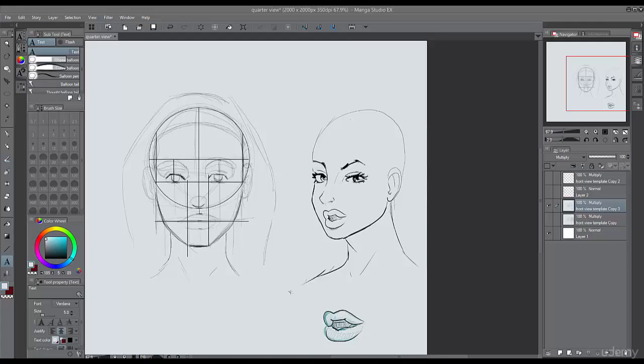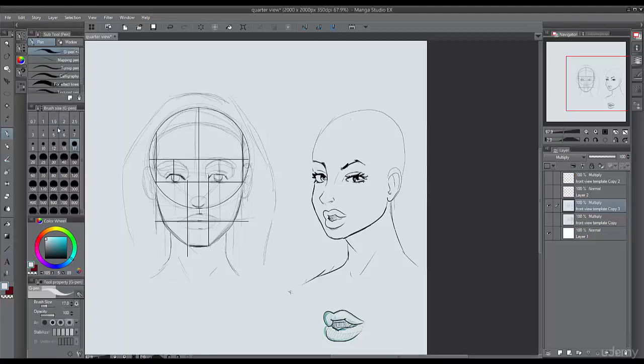In this lesson, we're going to learn how to draw hair in three-fourths view. Some things to keep in mind: when you're drawing hair in three-fourths view, think about the front view. If the hair is coming down and it's covering the ear in the front view, then it's also going to be covering the ear on the side view if you want to be consistent.